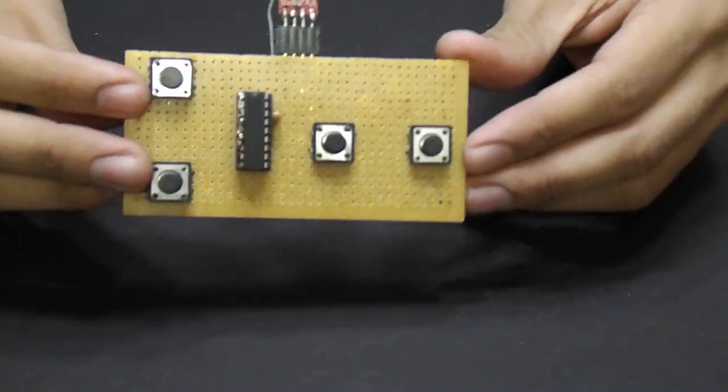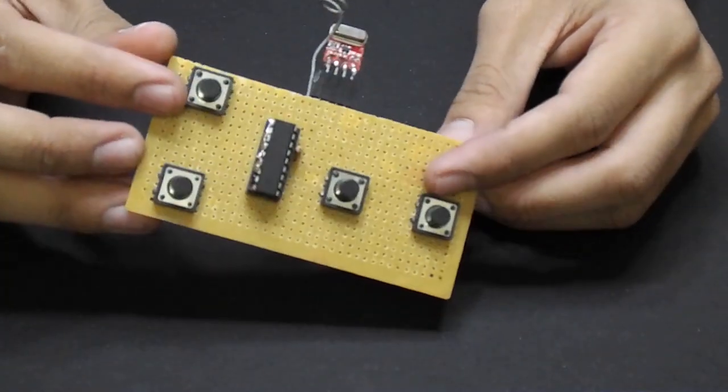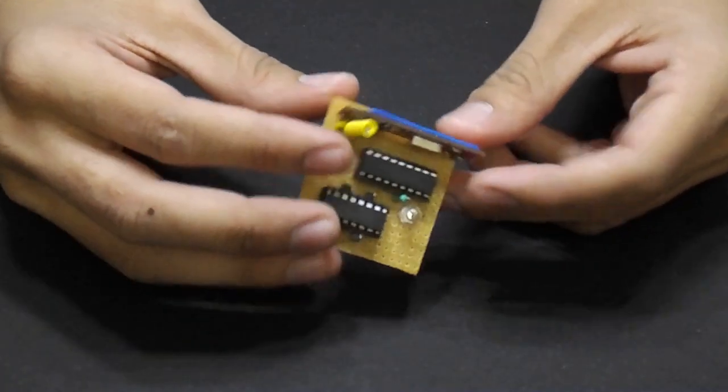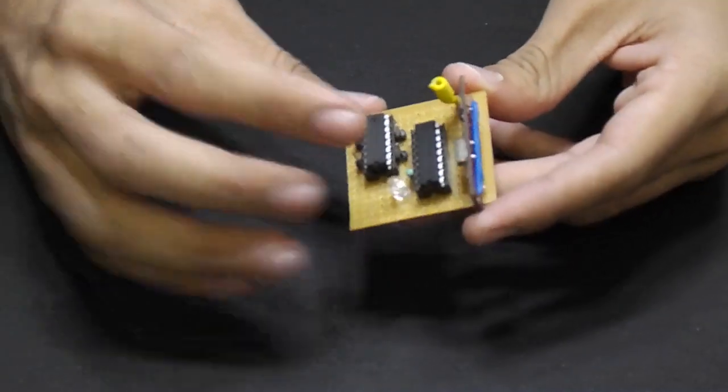Hey guys, welcome back. In the previous video I had showed you how to make an RF transmitter and receiver. By using the previous receiver, we will make a wireless doorbell. Let's get started.